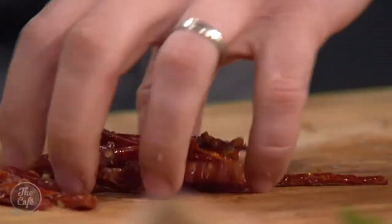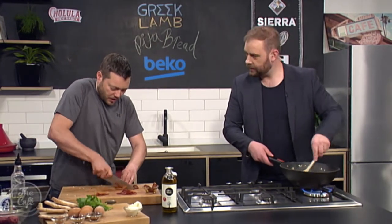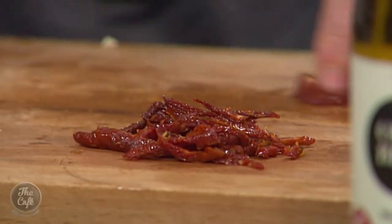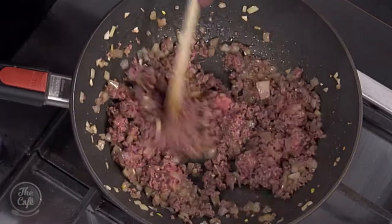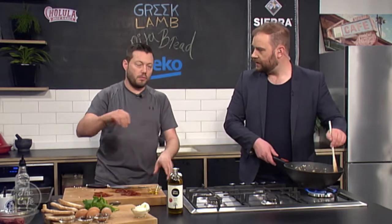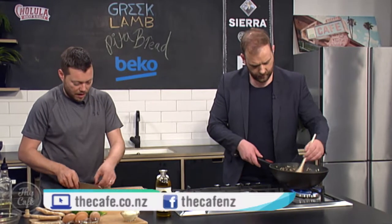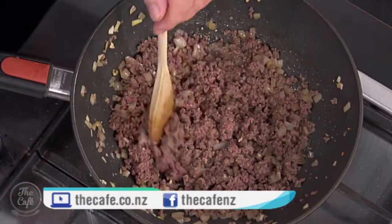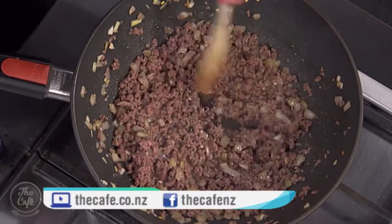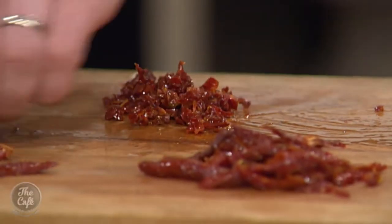Over here I've got some sun-dried tomatoes — another classic Mediterranean flavour. You can get these in jars at supermarkets quite easily — really intense pieces of tomato with herbs and olive oil. But in summer you can make these yourself. Get really ripe tomatoes, cut them in quarters, scoop out all the seeds so you're left with a tomato petal. Put them in a tray with olive oil, salt and pepper, garlic, rosemary, some thyme. If the sun's out and it's really hot, just leave them on the deck for a full day to dry — you'll see them shrivel up and intensify in flavour.